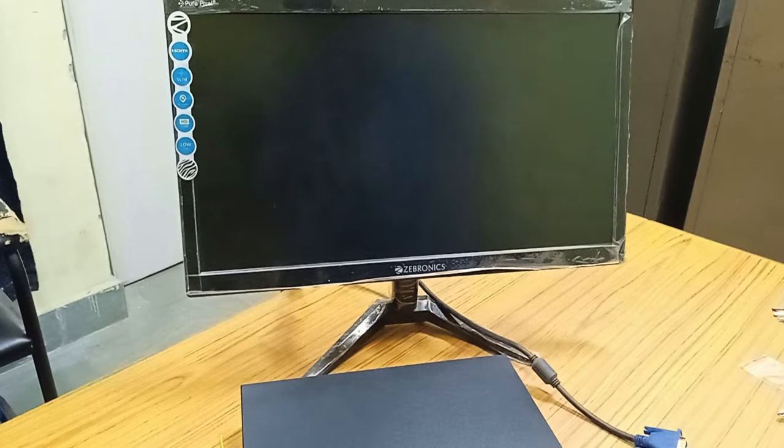Hello viewers. In the last video you have seen how to install a hard disk in the NVR HiKVision 7100 series.